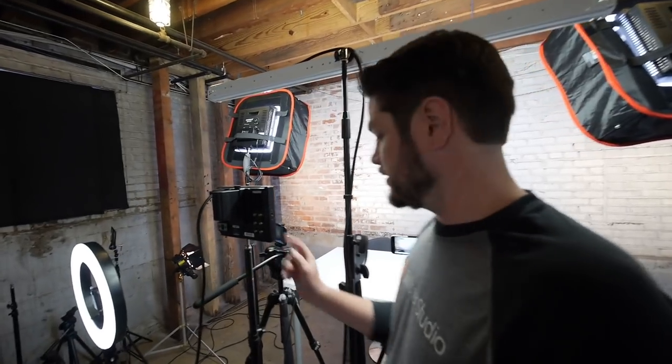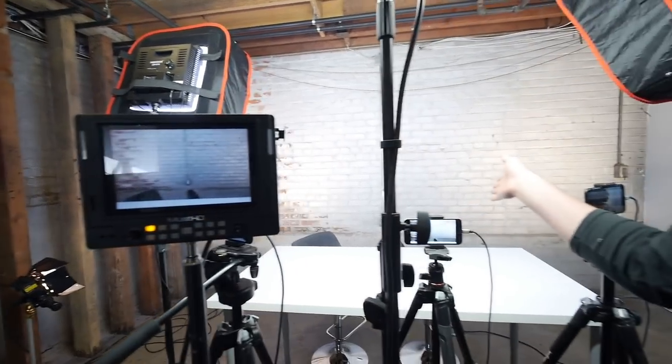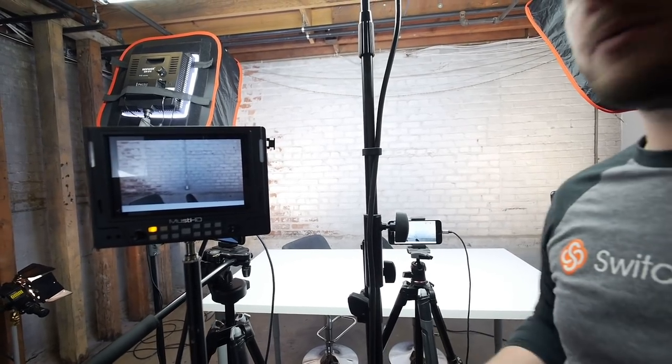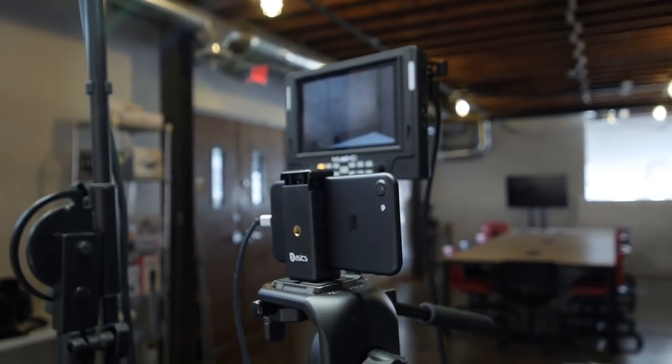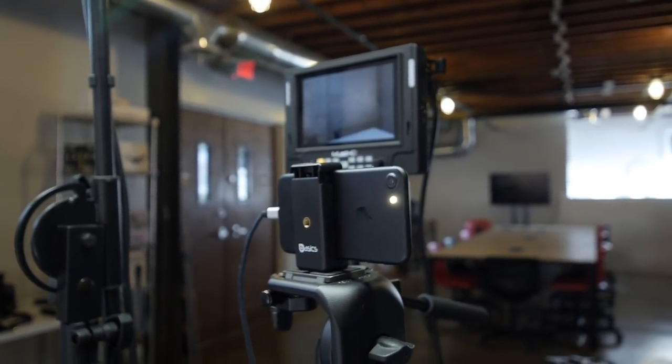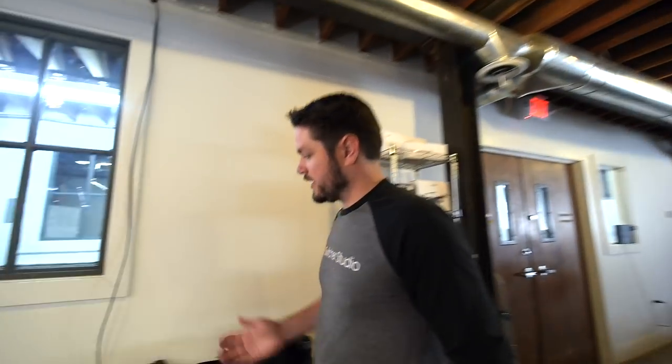A few other things we do with our setup: we have a reference monitor here so let me turn it on. This is a reference monitor for Jimmy and Angela so they know which camera is live. We also use tally lights which give them a really good indication of which camera is live at any given time. With the reference monitor they can see the videos being played and keep up with everything, so they don't always have to look at me for a cue when to start talking.